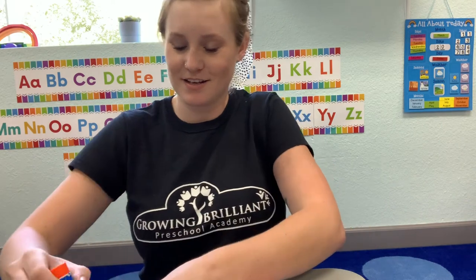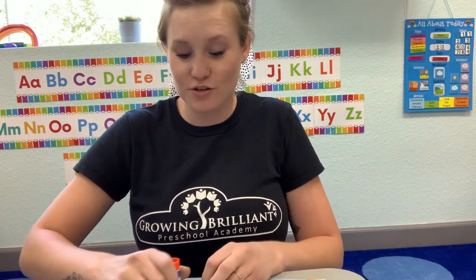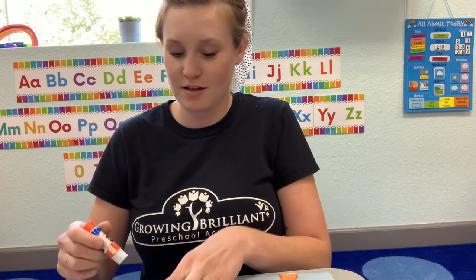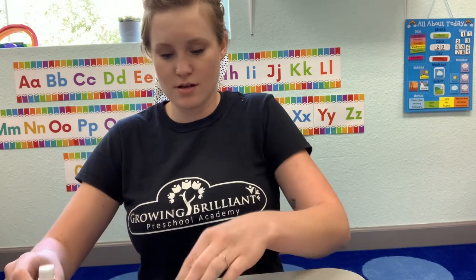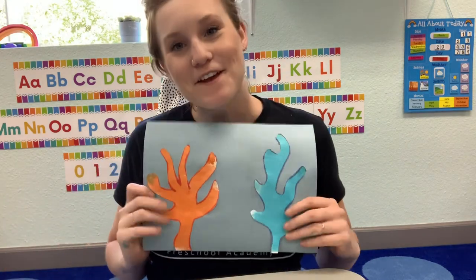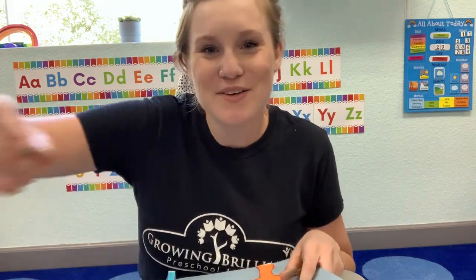You guys are doing great. Thank you so much for joining me with these art projects — it is so much fun. We'd love to see what your projects look like when they're done. You can always have your mommies and daddies upload them to our Facebook page so that your teachers can see them. And there we have it — my coral reefs. Thank you guys so much for joining me.